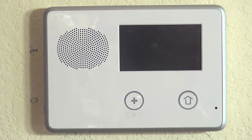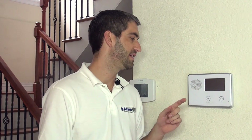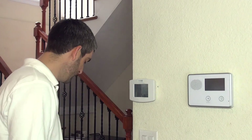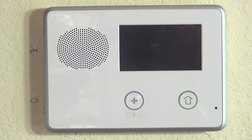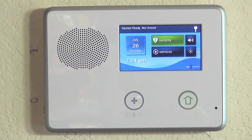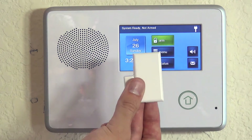You'll notice the screen goes dark — the system is literally rebooting itself. Any time you're in programming on a 2GIG Go Control and you come out after making and saving a change, the system does reboot to lock in the settings. You can hear it say 'disarm, ready to arm' after a few seconds, and then we're back to our system ready, not armed status screen showing the zone is happy.